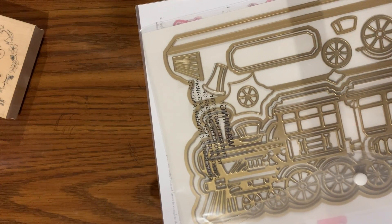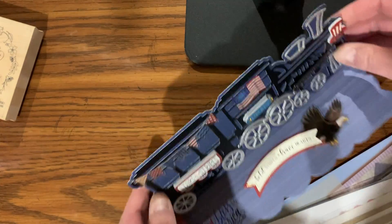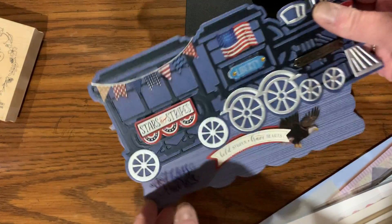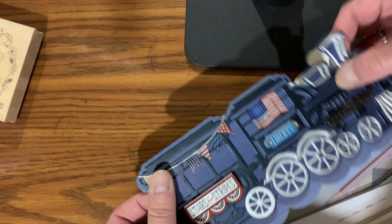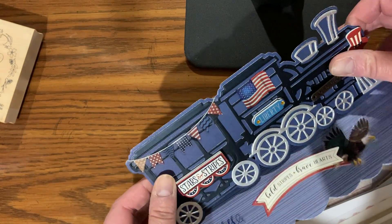The other one I did was the train easel, and here it is — I love it, it came out so good! I'll stand it up so y'all can see. It came out perfect. It's for my dad; I don't think he watches my videos.